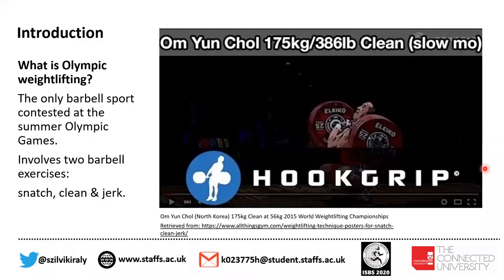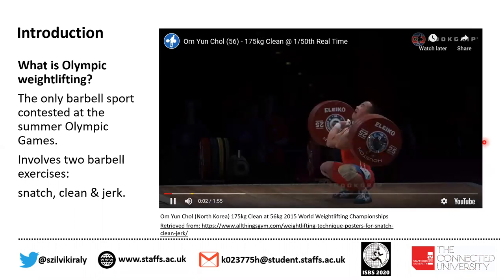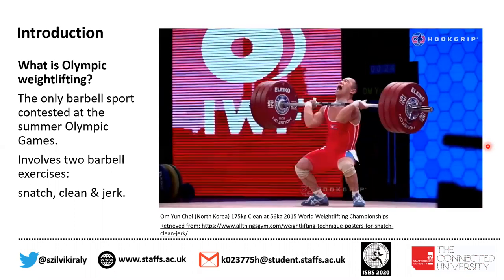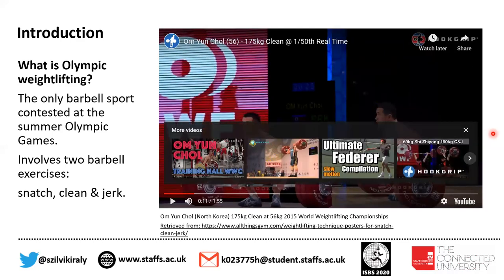Let me introduce you to Olympic weightlifting. Olympic weightlifting is the only barbell sport contested at the Summer Olympic Games. It involves two barbell exercises, the snatch and the clean and jerk. On this video, you will see the clean exercise. Absolutely incredible performance from this North Korean 56kg lifter lifting 175kg clean — a lifetime achievement for him.